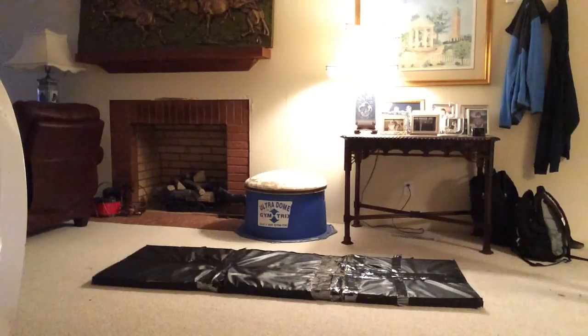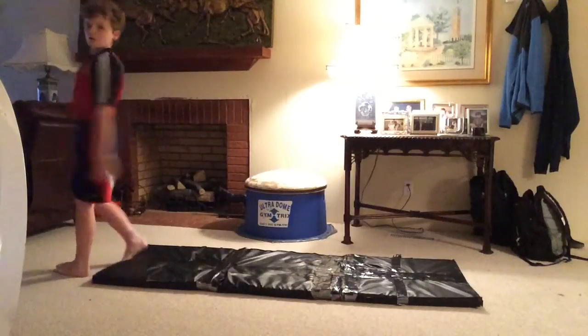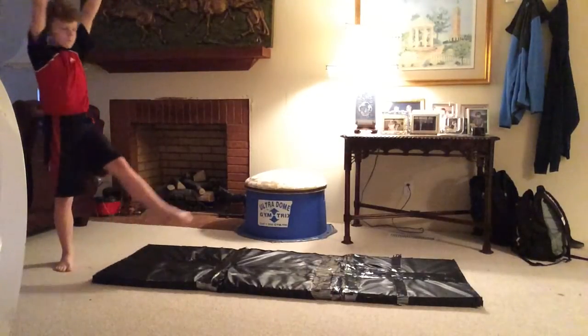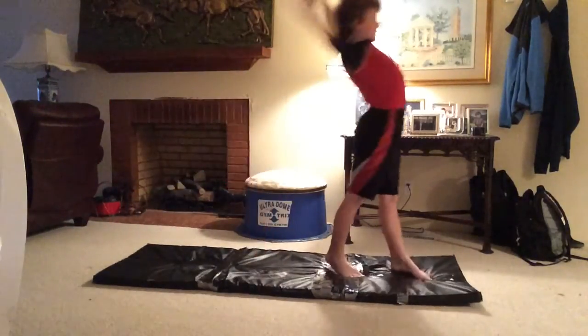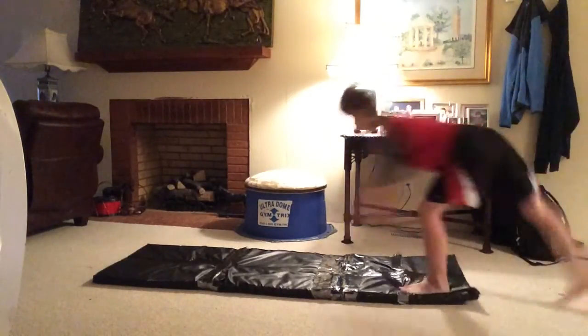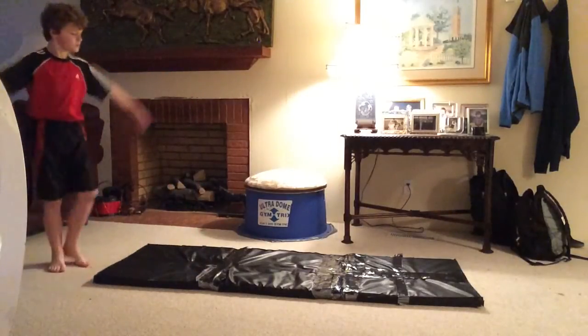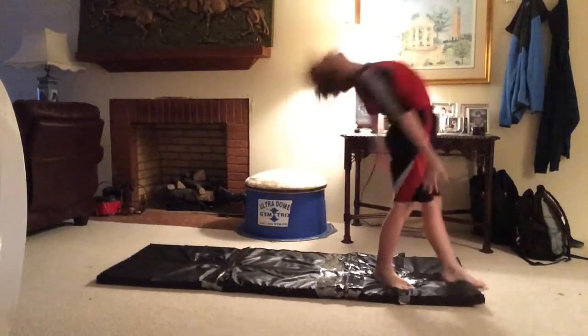Before you start trying a front aerial, you need to have a front walkover. You also need to have a one-handed front walkover, a dive front walkover, and a pop front walkover.